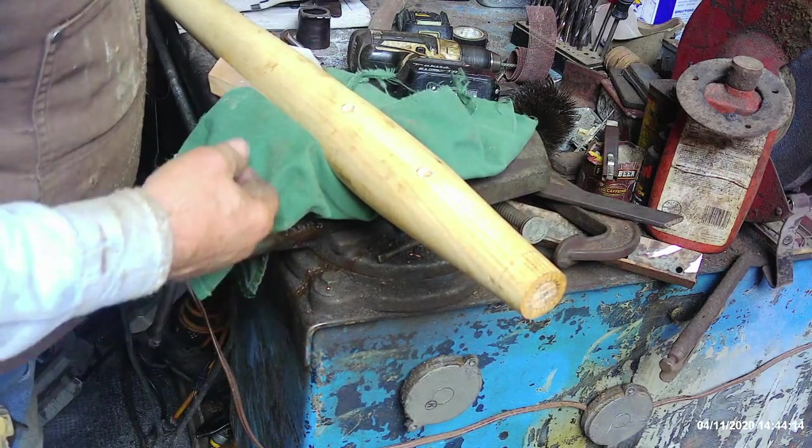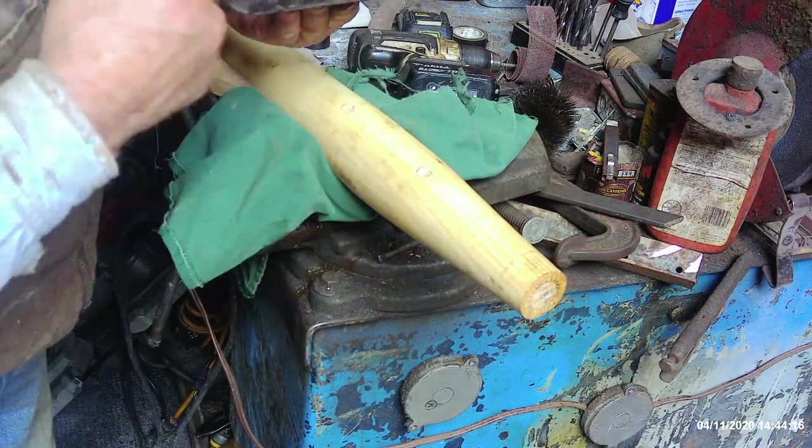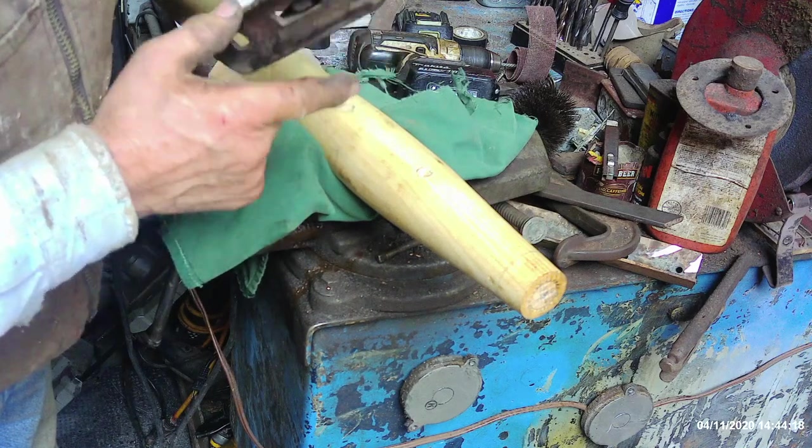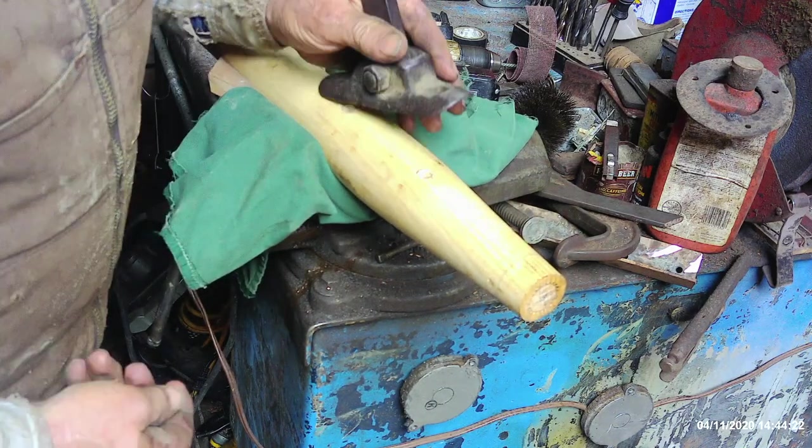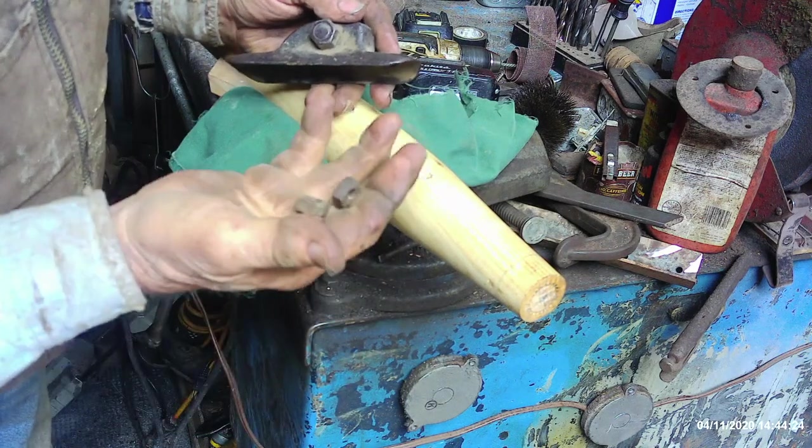Hey, good morning everyone, it's Tractor Man 44. We're going to put that brand new cane hook handle to use today. My son-in-law just made that in the last video on his paramertic lathe, but we've got to assemble it and do all the checking and testing. But before we do that, there's just a little bit of paint that's got to be done.